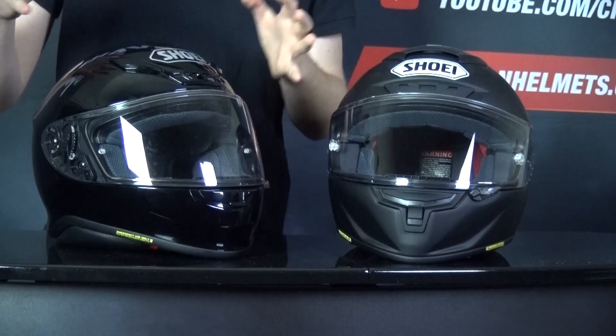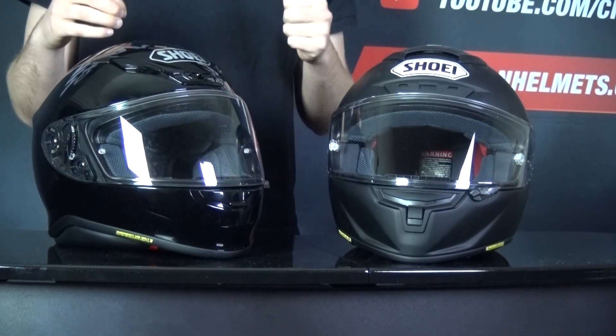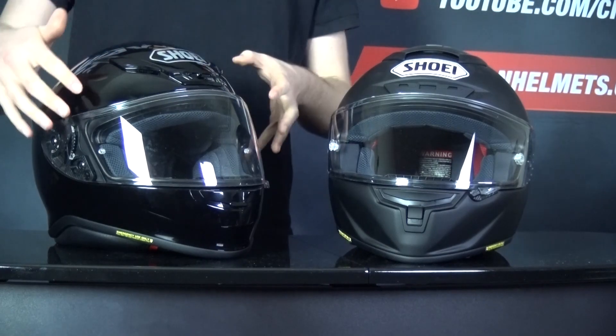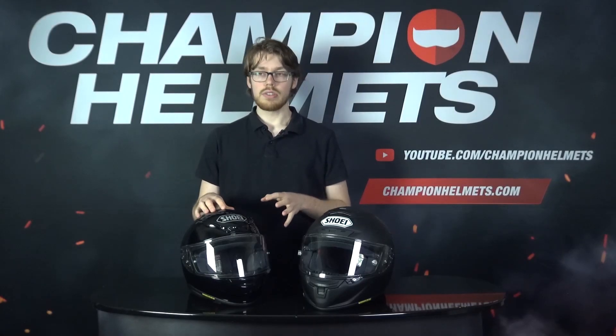These vents are positioned low for a more sport-oriented riding style. The helmet has a CWR-1 visor which comes with a Pinlock Evo lens in the box, and you can see it's already prepared for it. The liner is Shoei's 3D inner liner, which is removable, washable, and antibacterial, and the cheek pads have quick release on either side.